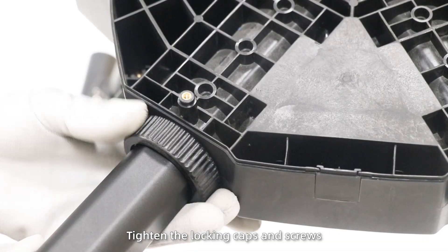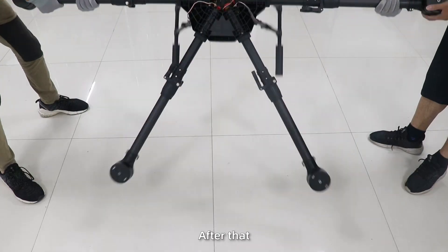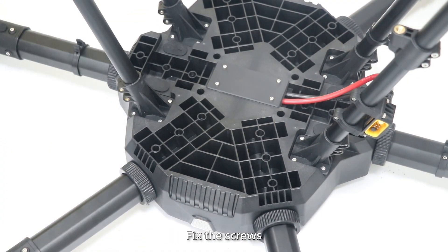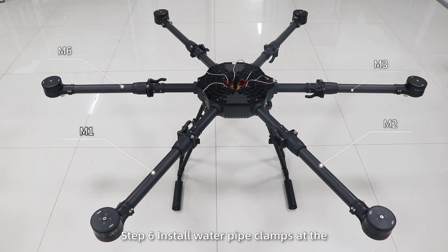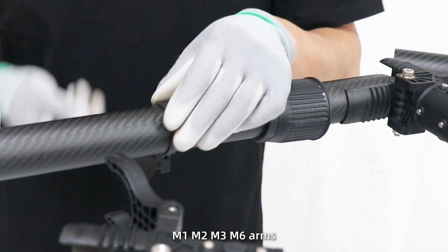Fix the plugs. Tighten the locking caps and screws. Then install the rest of the arms. After that, turn the drone body over and fix the screws. Step 6: install water pipe clamps on the M1, M2, M3, and M6 arms.